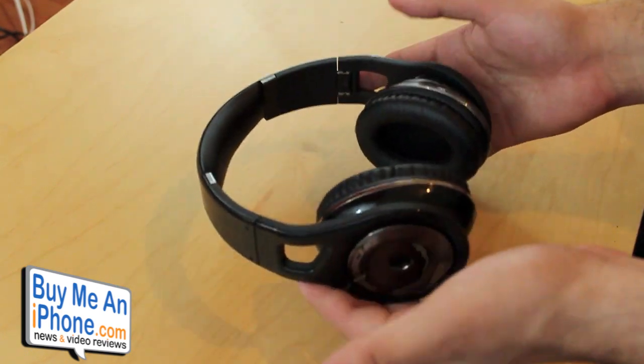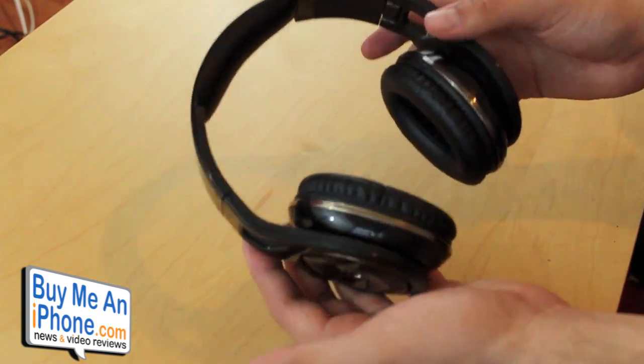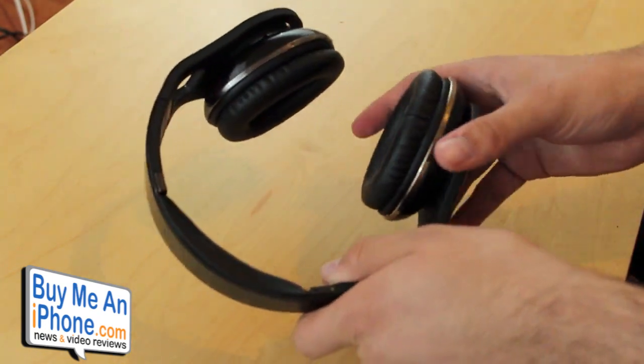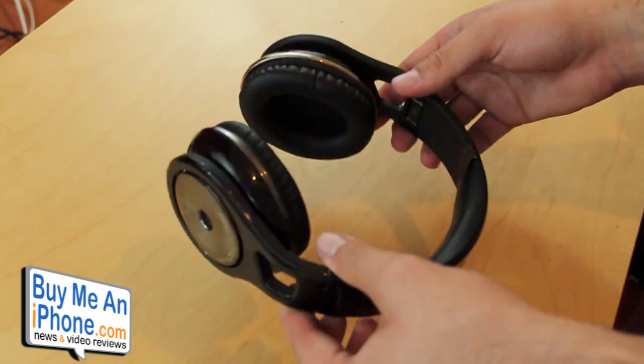As far as comfort goes, they're very comfortable and very easy to put on your head. They don't feel heavy, bulky, or anything like that. Very nice, very good quality — all the parts don't feel cheap at all. I've used cheap plastic headphones before, and these do not feel cheap. These feel like $200 headphones, for sure.